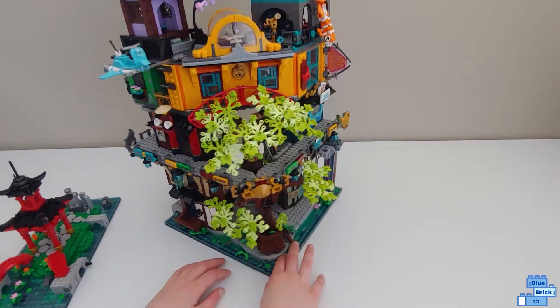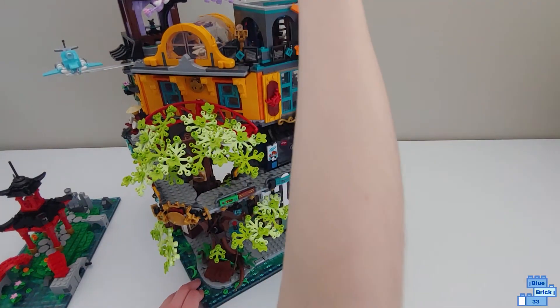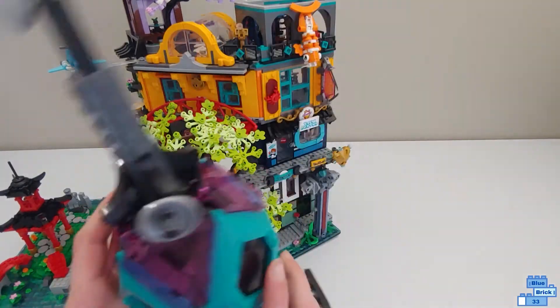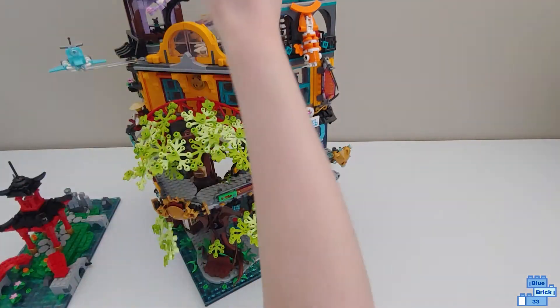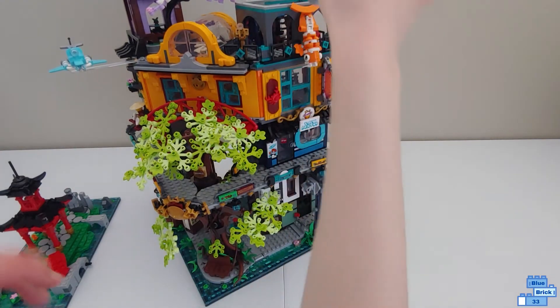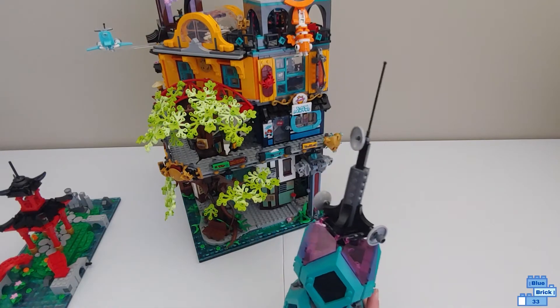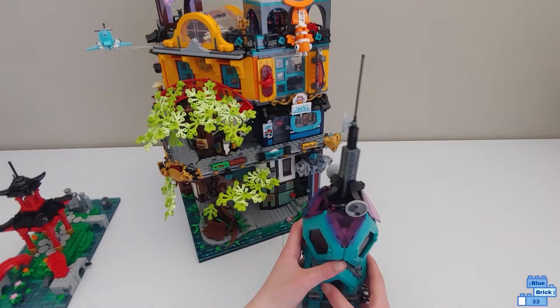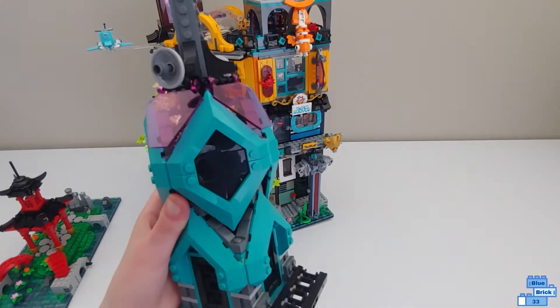Now let's take a look at the set, going from top to bottom. The first thing is you can just take off this tower. It's not connected by studs — it just pops off. So if you're carrying it, you probably want to take it off before carrying it down. It has teal and transparent pink and it looks really good together.